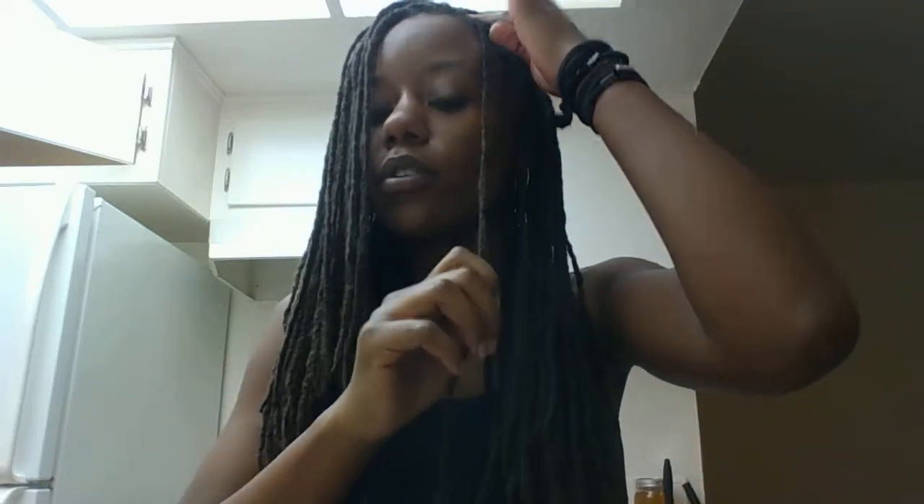When you're braiding, sometimes you can have tension on your hair. Say you get down here and it's starting to hurt — you can take it and put it in your mouth while you keep braiding. That's what I did with a lot of my hair so there wasn't any tension.